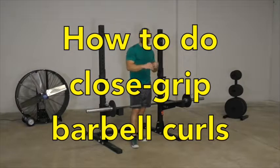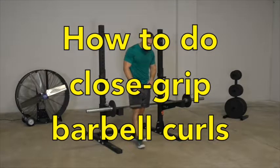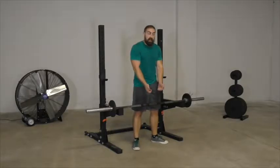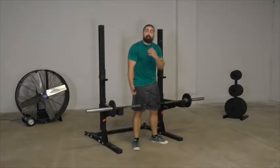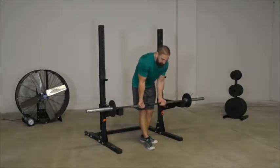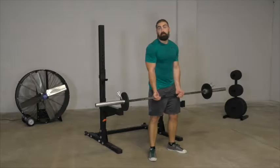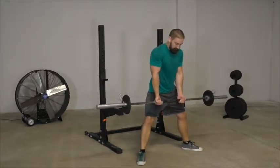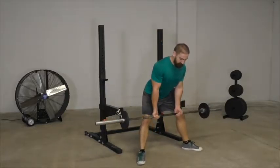The other way to do them is with a narrow grip. Because your torso will get in the way and you won't be able to straighten your elbows completely between reps, the way I like to do these is from a modified sumo deadlift position — taking a wide stance and hinging my butt back a little.